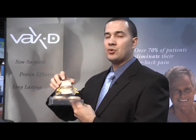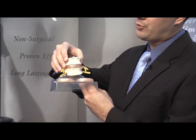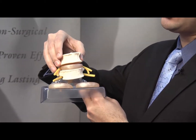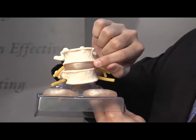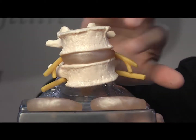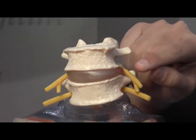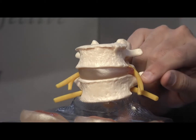It works by creating a distraction between the vertebrae. As it's decompressing, the vertebrae distract, creating a suction in the intradiscal area. By doing that, the bulging area in the disc will be sucked in, relieving the pressure off of the nerve.